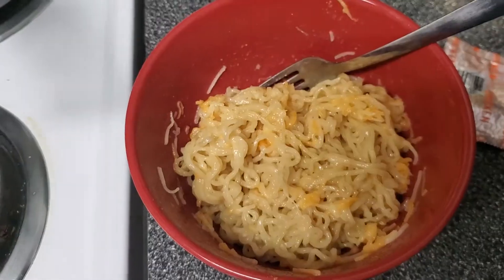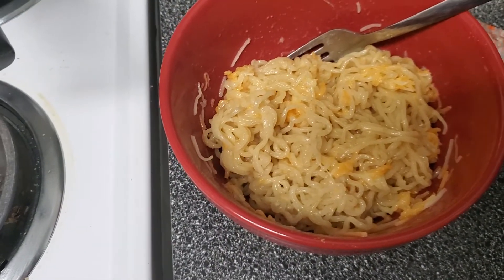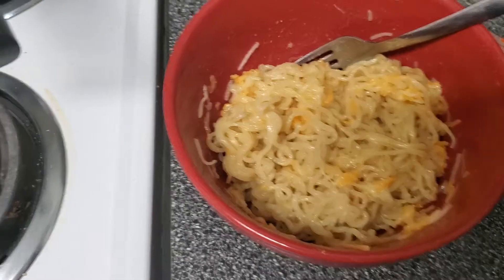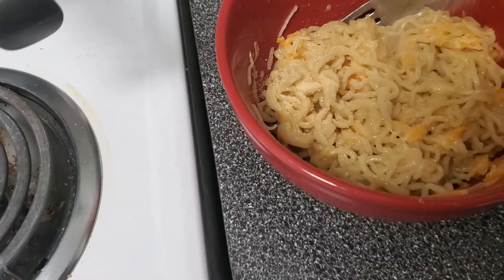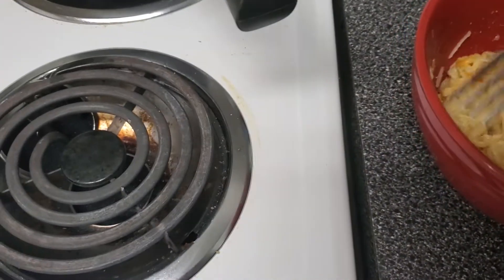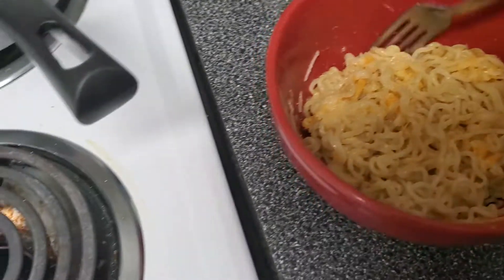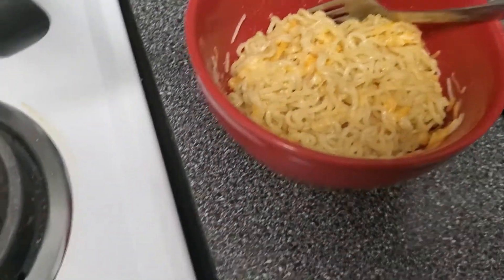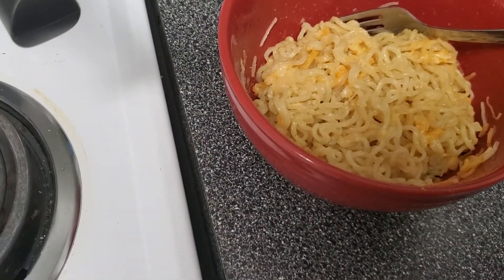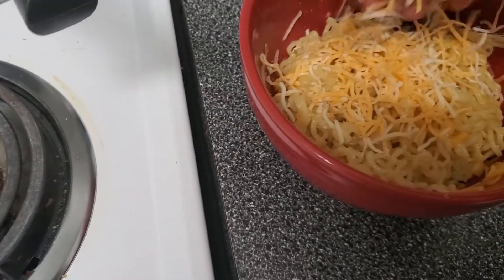After that's all done, I put some shredded cheese on there — a good amount — and stir it so it melts. Then I try to get a little more garlic powder on there, mush it in, and put some more cheese on top.